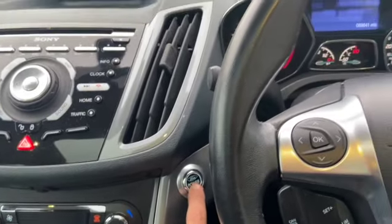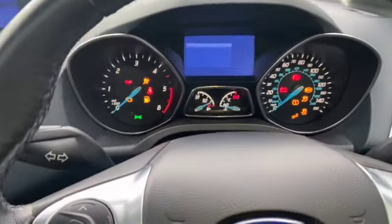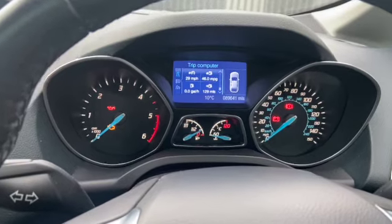Keep all your feet off the pedals and just press the button to get the ignition onto stage two. Once on stage two, just press and hold the accelerator and the brake at the same time. Just keep the pedals depressed.